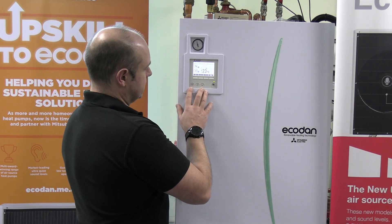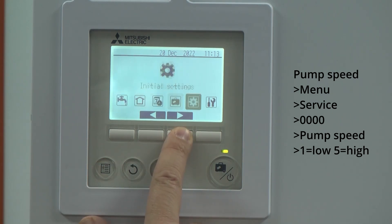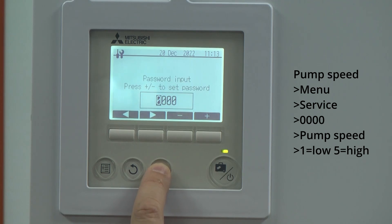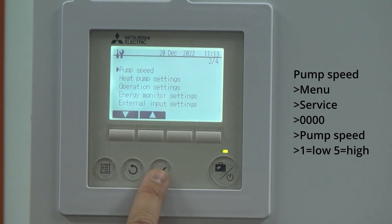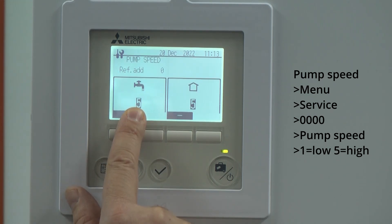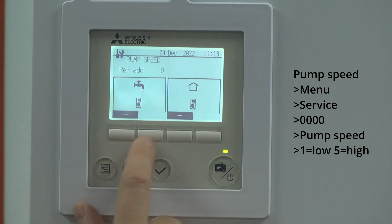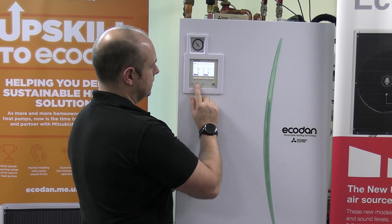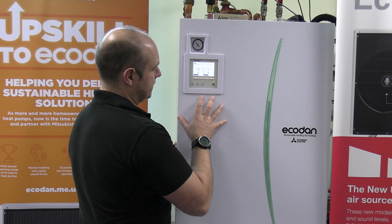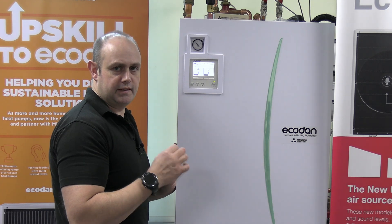If you think the pump speed settings need checking, go into the menu button, then into the service menu, four zeros, and go down to pump speed. The higher the number, the higher the flow rate — that's the hot water side and that's the heating. I'd normally start with those nice and high to start off with; you can always reduce them if you need to. We're after around about five to seven degrees between the flow and return temperatures on the actual system — that's what we're aiming for.